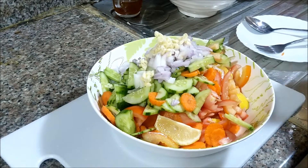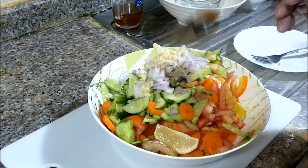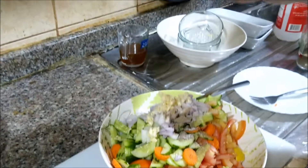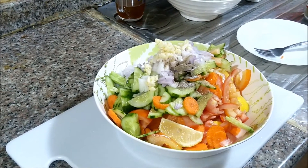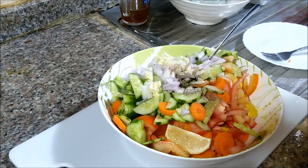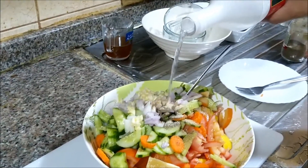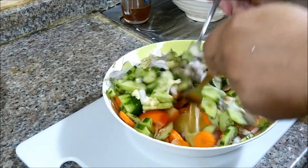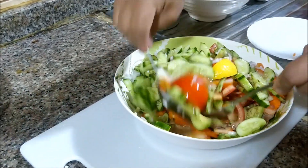Halo lang ng halo. Lagyan natin sya ngayon ng pepper — kunti lang yung pepper natin guys. Tsaka salt, kunti lang guys. At saka para may touch sya ng tamis, lagyan natin ng konting sugar. Maliban sa pangpaasim na lemon, dagdagan natin sya ngayon ng vinegar — kunti lang sya guys, kasi pagdamihan mo rin sya guys magtutubig to sya eh, so lulutang to sya. So halo lang tayo ng halo hanggang sa mamix lahat ng ingredients natin.